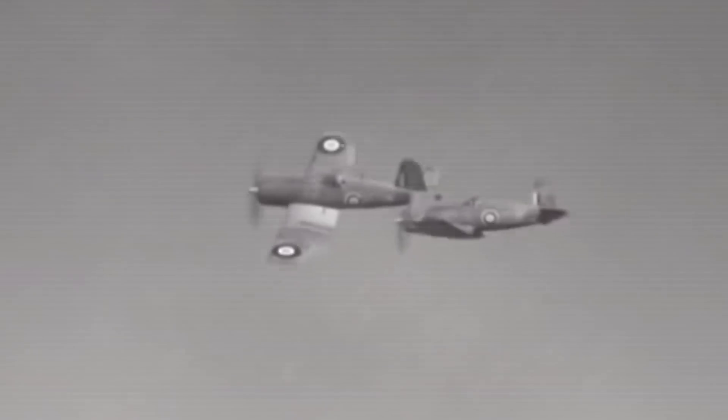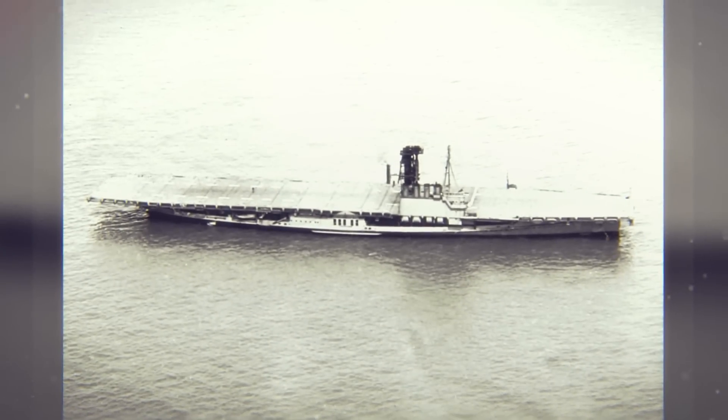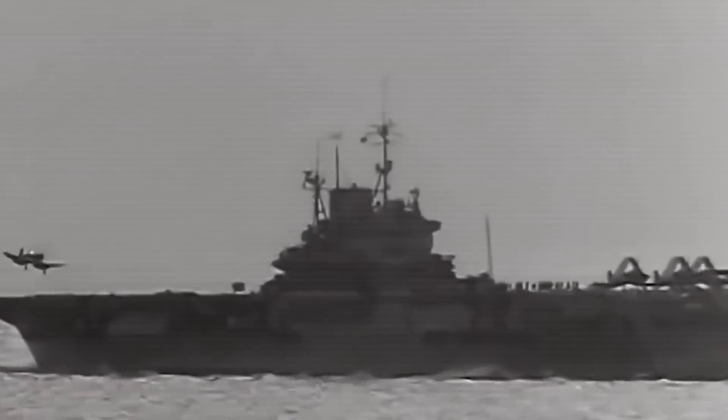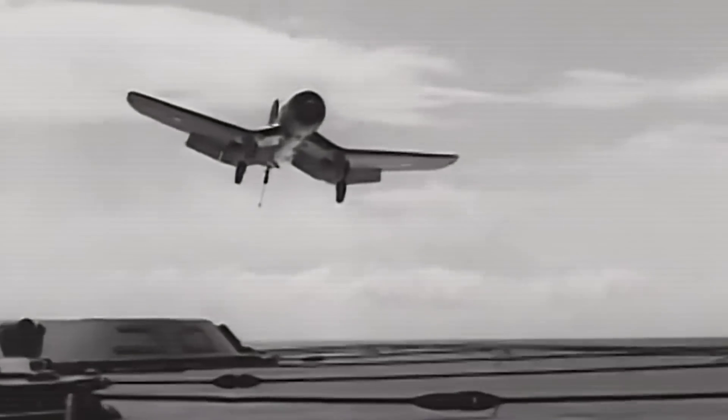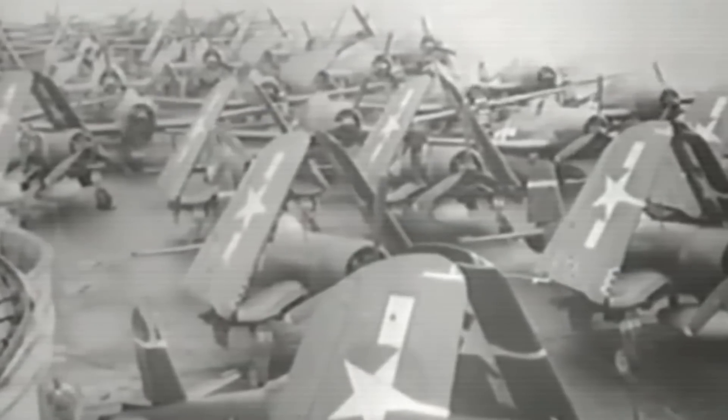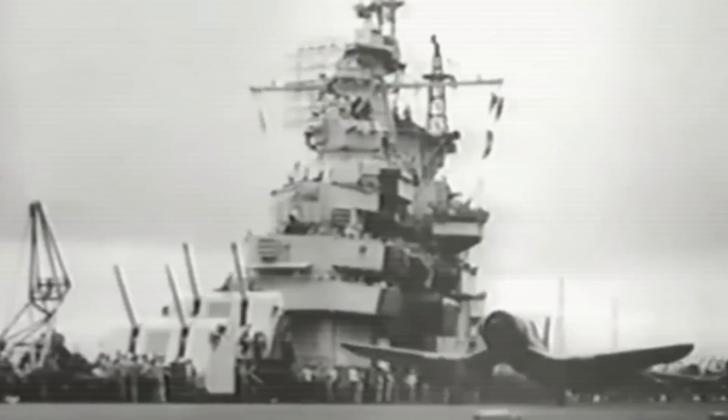Compared to land-based counterparts, carrier aircraft are overbuilt and heavier to withstand the extreme stress of deck landings. The Corsair, even with its streamlining and high-speed abilities, could fly slowly enough for carrier landings with full-flap deployment of 60 degrees. Carrier qualification trials on the training carrier USS Wolverine and escort carriers USS Core and USS Charger in 1942 found that, despite visibility issues and control sensitivity, the Corsair was an excellent carrier type and very easy to land aboard. Two Navy units, VF-12 in October 1942 and VF-17 in April 1943, were equipped with the F4U.